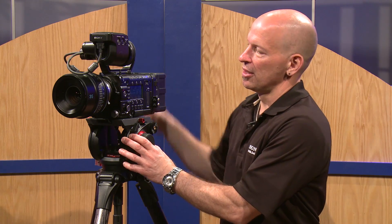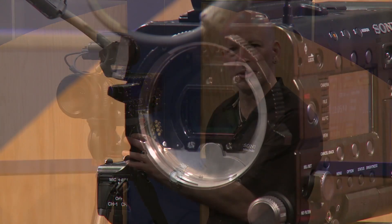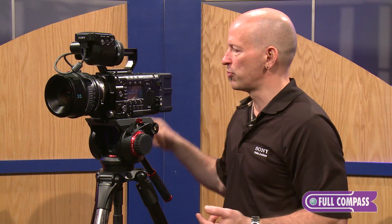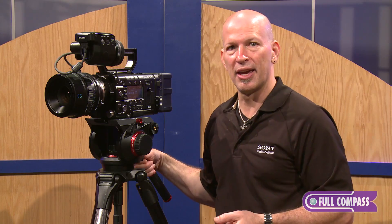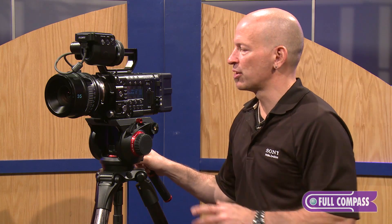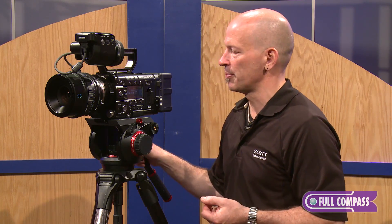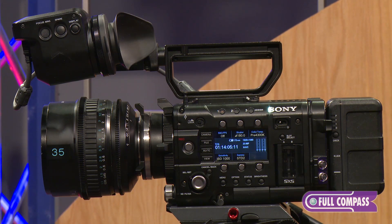The F5 is one of Sony's latest 4K cameras. It features an 11.6 million pixel Super 35 3-perf sensor. The beauty of this camera is not only can I shoot 4K with the optional AXS R5, but I can shoot beautiful looking HD images that are scanned from a 4K sensor. This recording can be done in both MPEG50 and our new XAVC 10-bit codec.